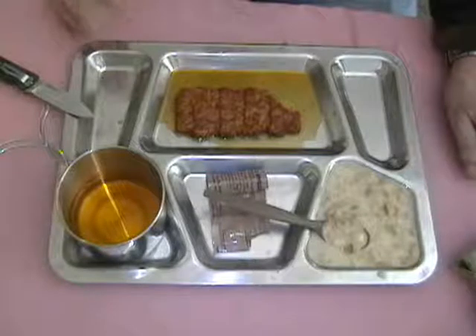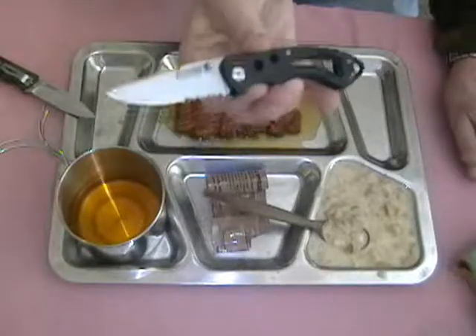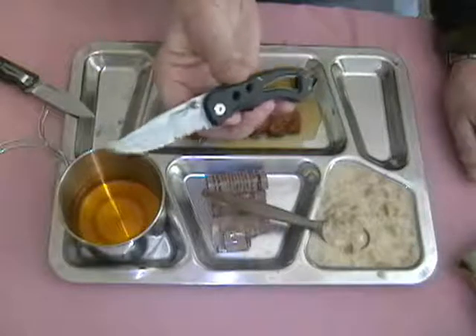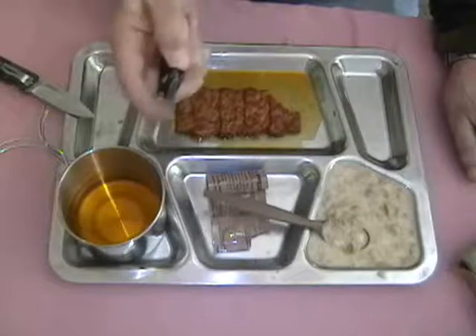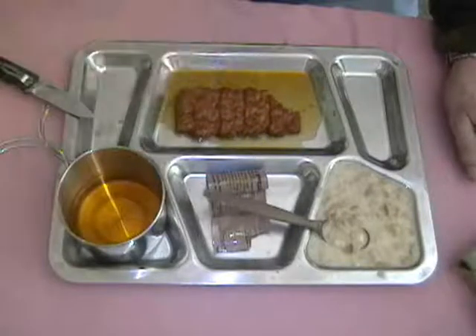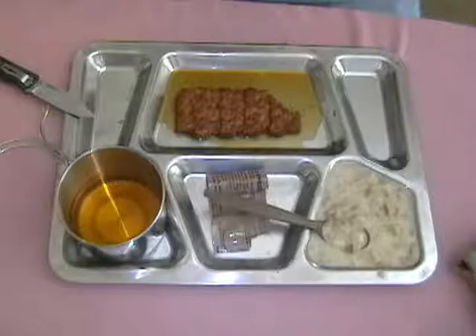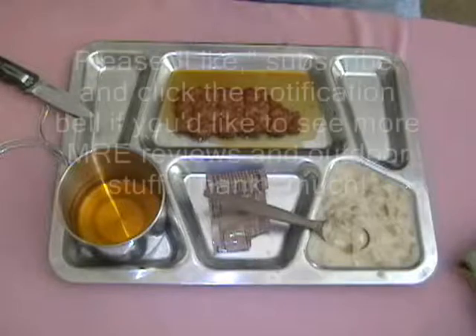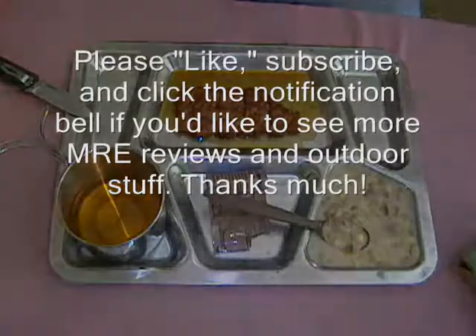Once again, congratulations to Sam's World of MREs for being the lucky winner of this Coleman folding camp knife. As soon as I get his address it'll be on its way to him. This is a liner lock knife with a thumb stud for opening — pretty easy to open and close, half serrated, half fine edge, does a wonderful job of cutting and is very sharp. Thanks for tuning in. I hope you enjoyed this review of the 2004 Vintage Warnock Company Military MRE Menu Number 2 Pork Rib. We'll see you next time on Apple Stump Bushcraft Stuff and Things — you'll never know what's coming next unless you tune in. Adios, and stay safe out there.